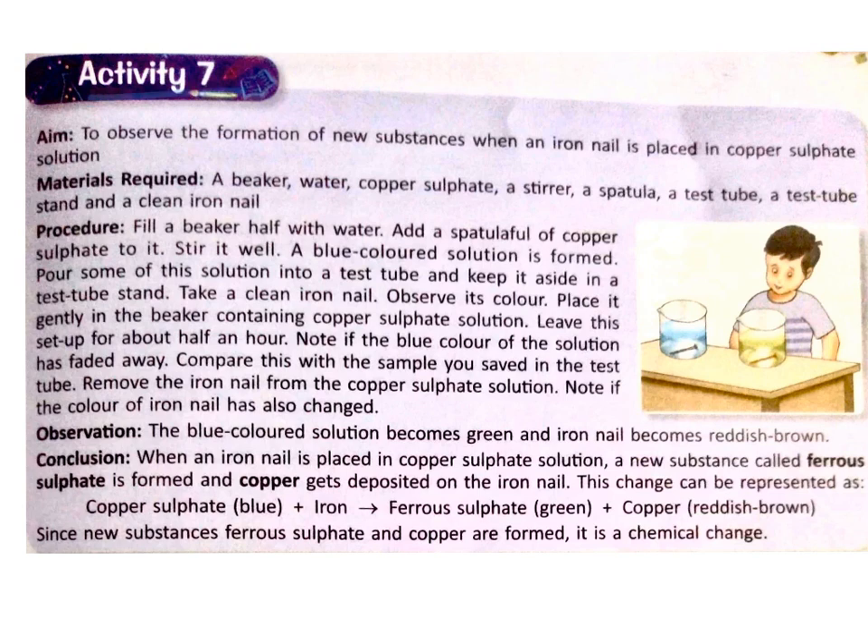Activity 7. Aim: to observe the formation of new substances when an iron nail is placed in copper sulphate solution. Materials required: a beaker, water, copper sulphate — children, copper sulphate is originally blue in colour — a stirrer, a spatula, a test tube, a test tube stand, and a clean iron nail.